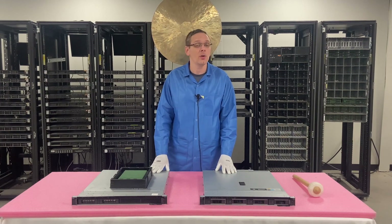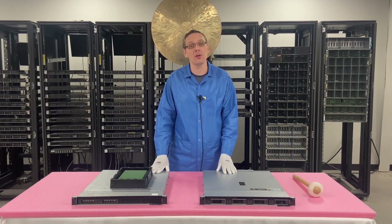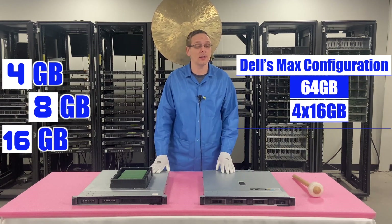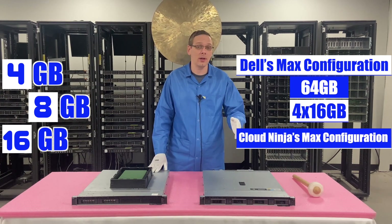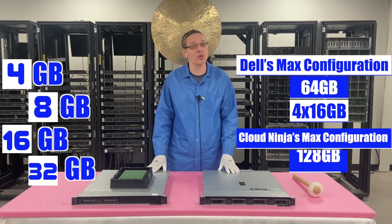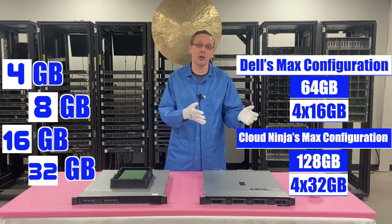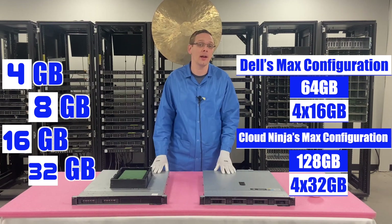What about the sizes? Well, this is an interesting thing — it depends on what's actual versus what Dell says. Dell's spec sheet will tell you that you can put in 4GB, 8GB, and 16GB and max out at 64GB. However, we played around with this and you can actually put in 4GB, 8GB, 16GB, but also 32GB, which means the max for this machine is 128 gigabytes using four 32GB DIMMs at 2666 speed. You can put in faster speeds, but they're just going to clock down. That is your true max and the most you're going to be able to get out of your R240.